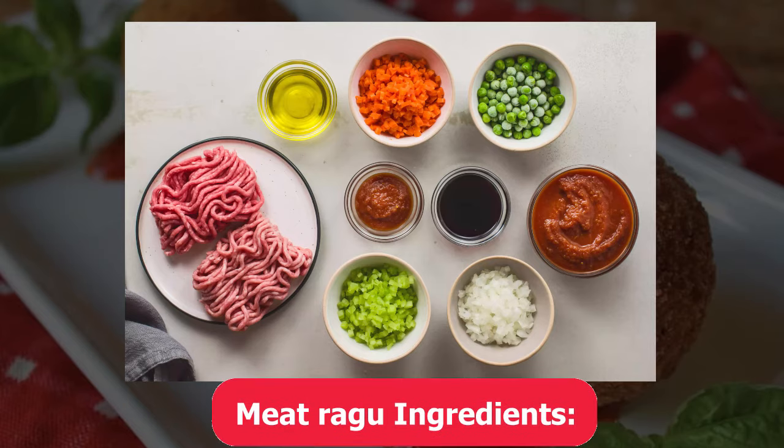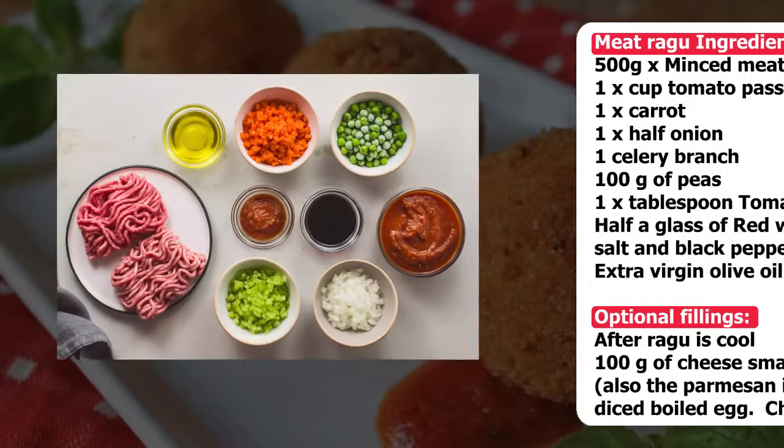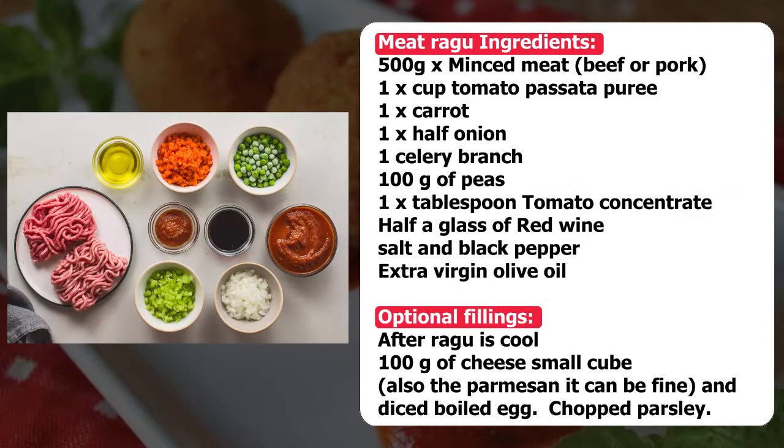Ingredients to make the ragù are pork or beef ground mince, celery, onion, peas, carrots, olive oil, tomato purée, tomato paste, a glass of wine, and some basil.